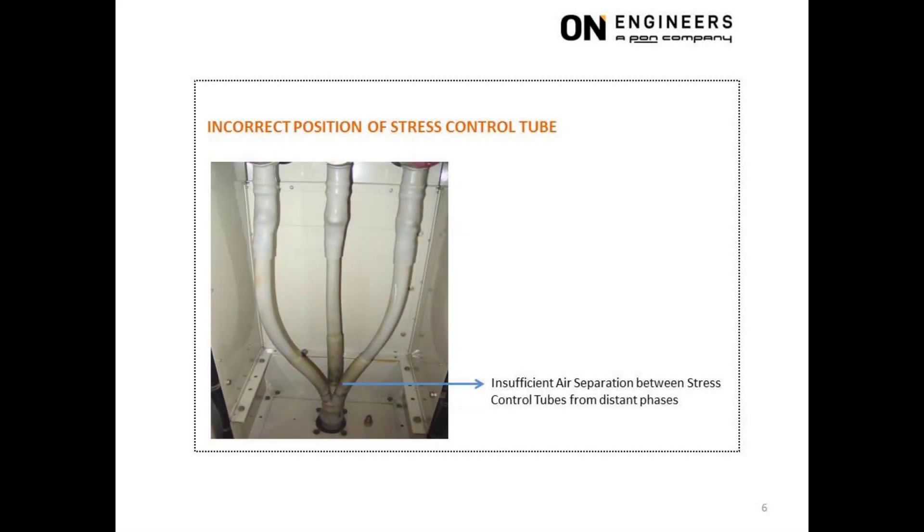This picture shows incorrect positioning of the stress control tube, which was placed too far down from the cable lock. There will be insufficient air separation between the three stress control tubes. The result was partial discharge, evident from the black discoloration at the cable termination. The stress control tube should be placed higher up and closer to the cable lock, which will result in larger air separation between the stress control tubes.